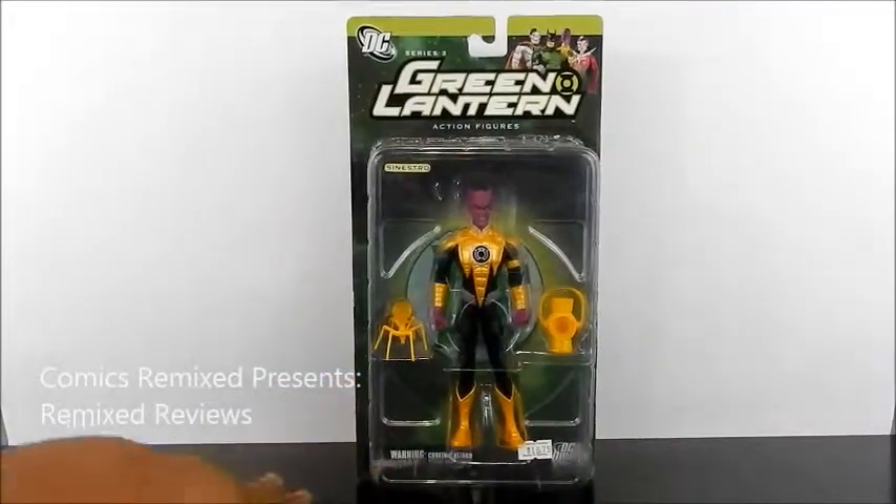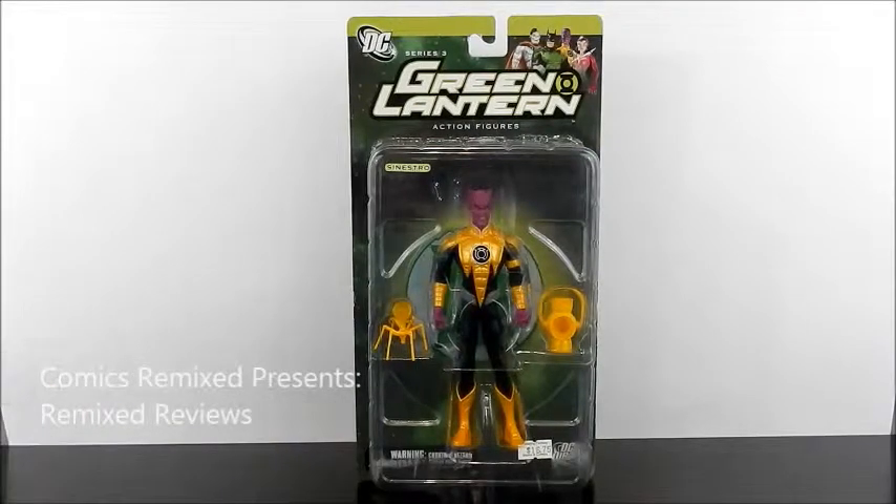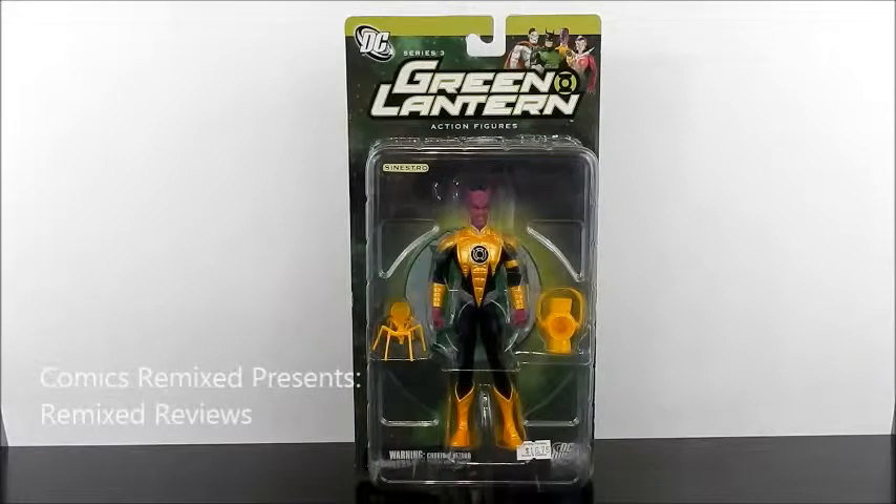I took a quick look on eBay just to do a little research and it's kind of getting up there in price — I've seen anywhere from $70 to $100. I don't recommend paying that. I'm sure you could find this loose, and if that's not your thing, I would wait for conventions where people will pop it off for anywhere from $30 to $50. I still think that's pretty high, especially with the way new figures are coming out, but this is a character I really like and I could see myself paying a little more if I didn't own it — but that's definitely up to you guys.